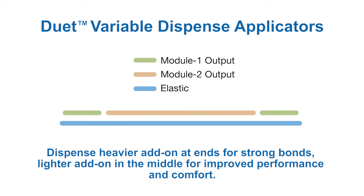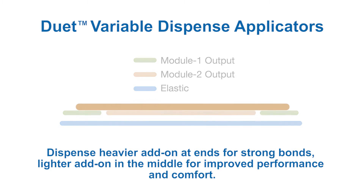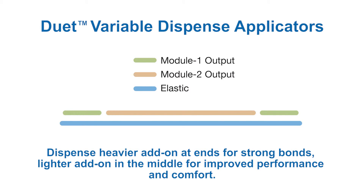A heavier add-on weight is applied at the ends of the elastic strand to provide high bond strength, while a lighter stabilizing bond is applied in the center of the elastic strand, allowing the elastic to maintain both its position in the garment and superior retractive force, assuring the product meets functional requirements.